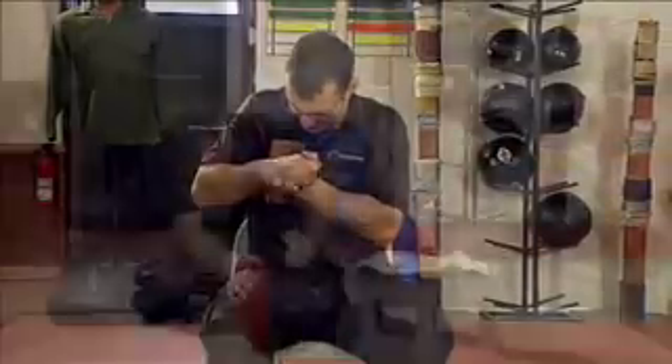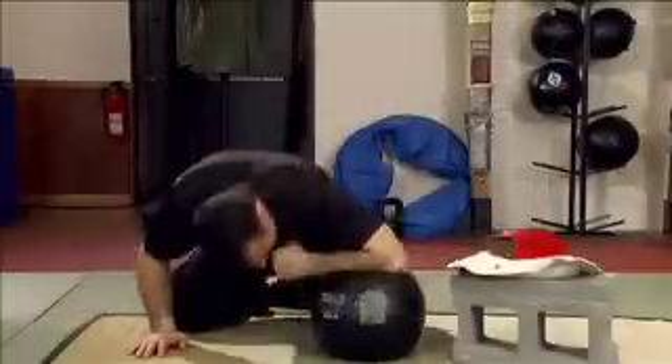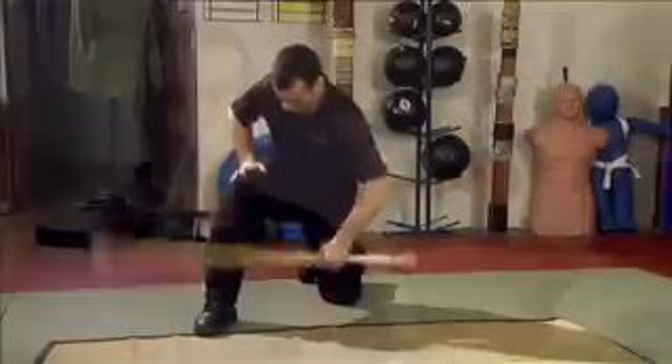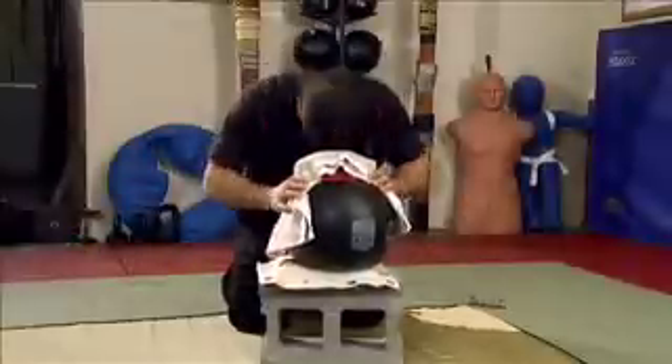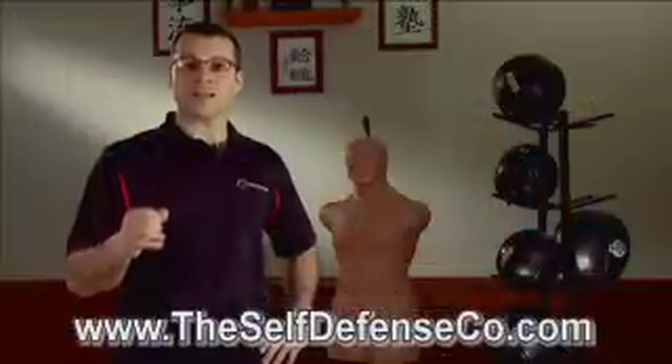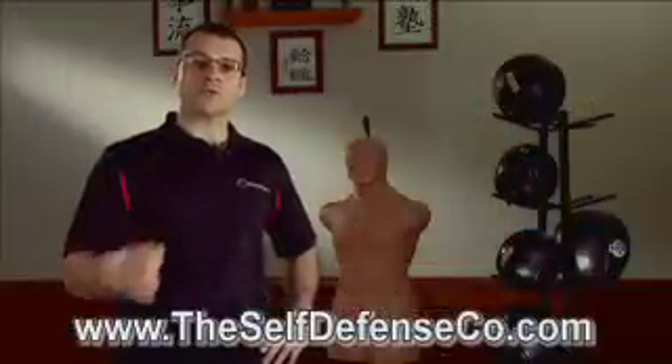Anything can be conditioned to take punishment. The human body has a lot of hard and soft surfaces, some of which can shatter a fist or dislocate a finger if the hand is not conditioned properly. If you can commit to this type of training, you will develop real power — like the Japanese say, Iken Hitsatsu: one strike, one kill.